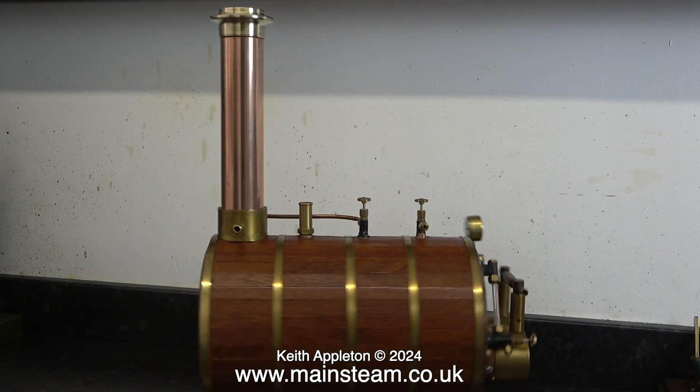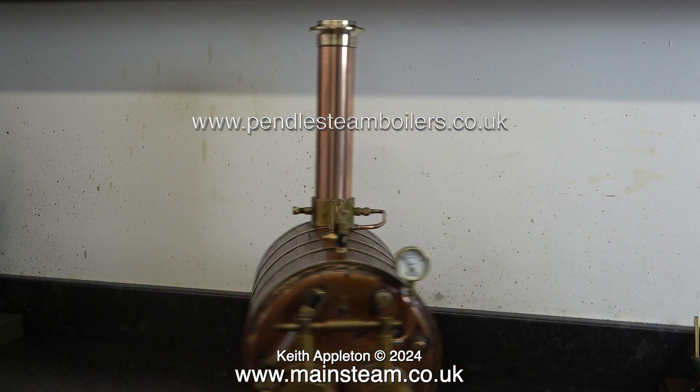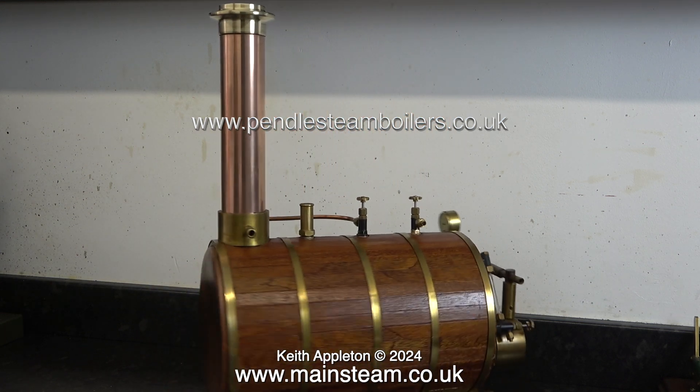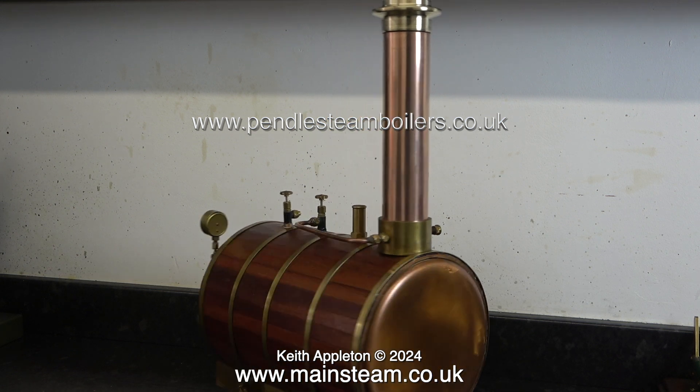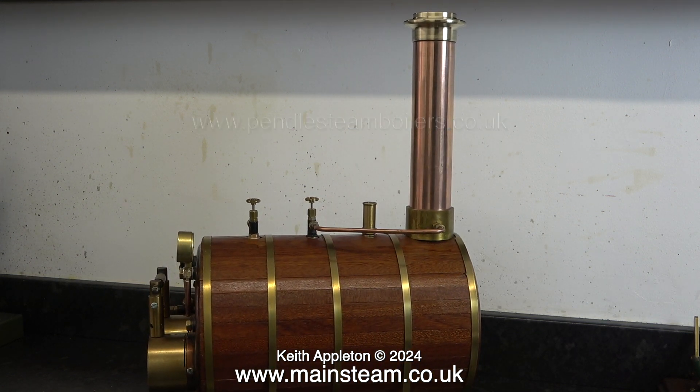This is a very well made, good looking boiler from a company called Pendle Steam Boilers - their web address is on screen at the moment. They make a comprehensive range of good quality steam boilers and a few condensers that look remarkably similar to the ones I used to make.